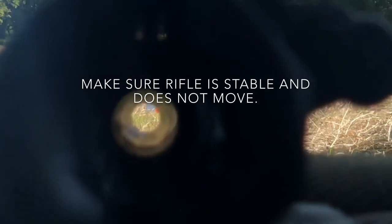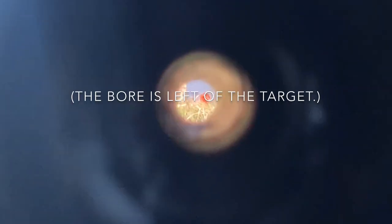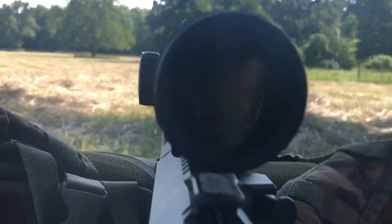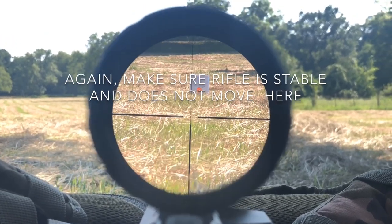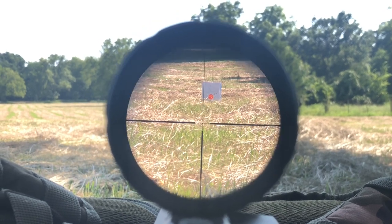All you do is line your bore up to the target like so. As you can tell, it's kind of off to the left, so I will sight that in. All you do is go up to your scope and see where it's aiming. This is really super low, so let me do a couple of dial adjustment and then I will show you the bore sight again.